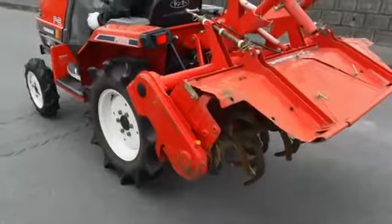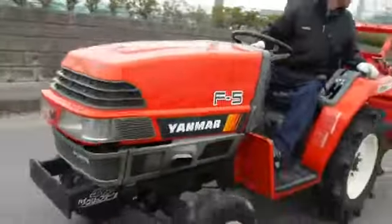Pour the bowl and let the water out. Let the water run — the water is still in the middle of the pot. I'm going to put the water in the pot.